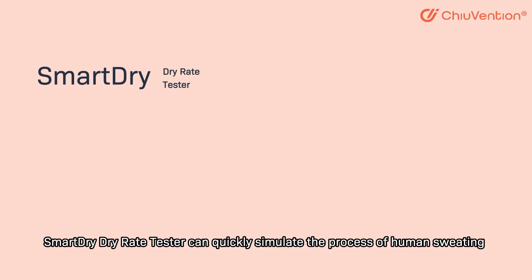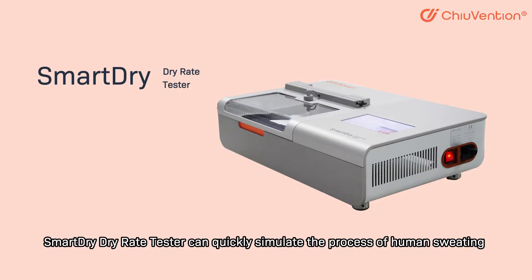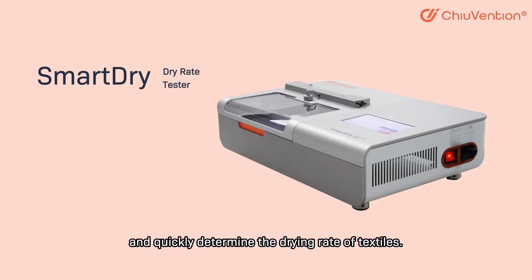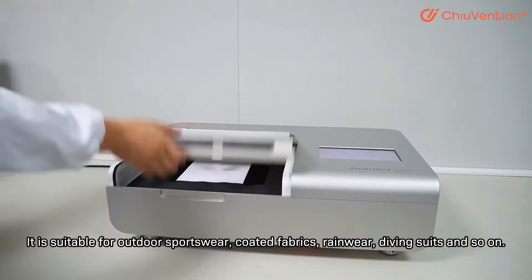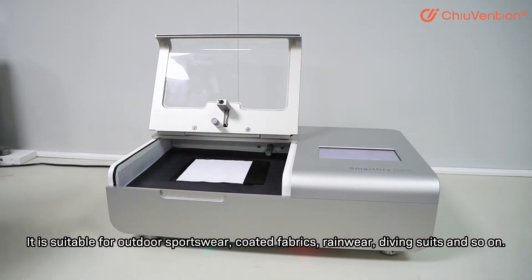The Smart Dry drying rate tester can quickly simulate the process of human sweating and determine the drying rate of textiles. It is suitable for outdoor sportswear, coated fabrics, rainwear, diving suits and so on.